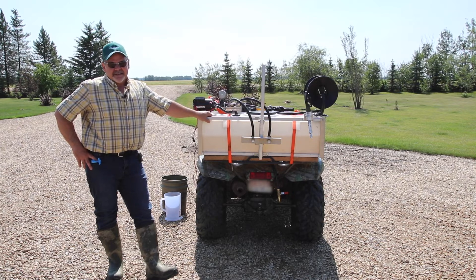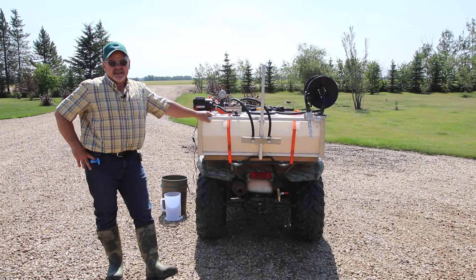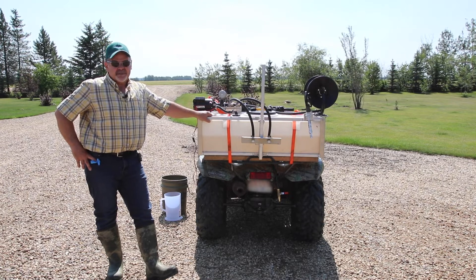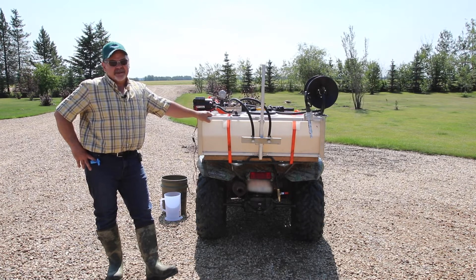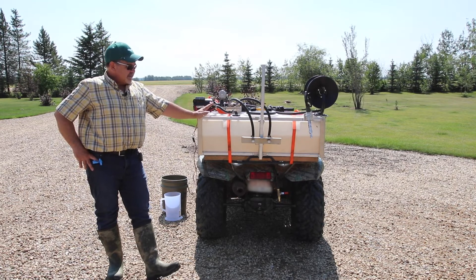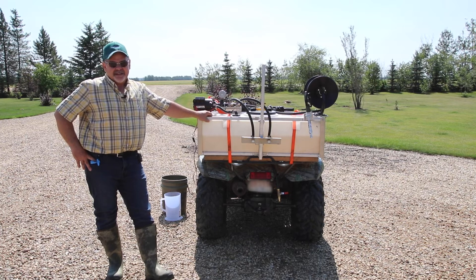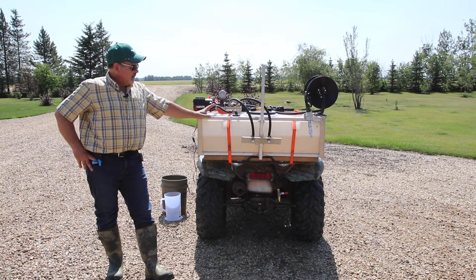Fortunately, Corteva AgriScience has a sprayer calibration calculator — one for range and pasture and one for IVM — that will guide you through it really easily. Today what I want to show you is how to calibrate the sprayer using the Corteva AgriScience sprayer calibration calculator. So we'll get to it.